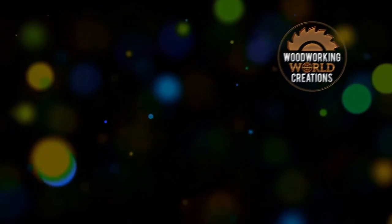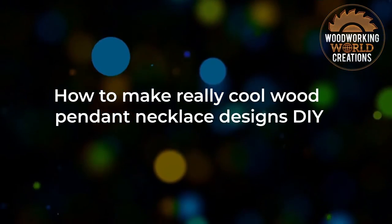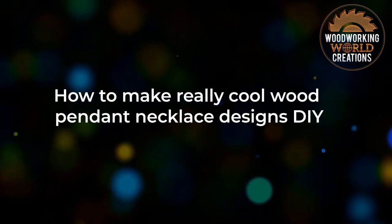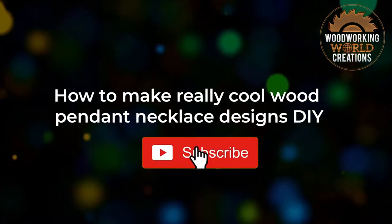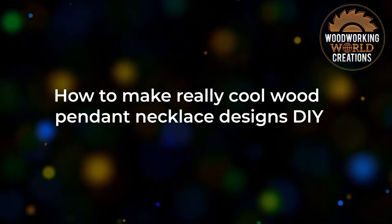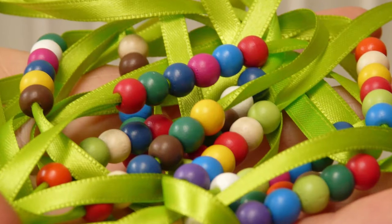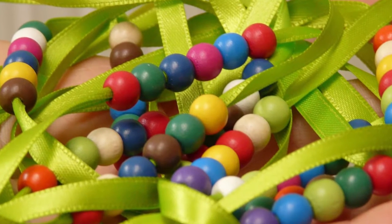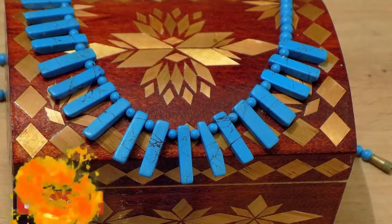What's up everyone? Thanks for checking out this video and you're watching Woodworking World Creations. Have you guys seen those awesome and shining wood pendants? It's a fascinating craft and is currently running in the trend. The good thing about them is the supplies needed to make them are incredibly cheap and yet the look appears very rich in texture and feel. So today in this video you'll learn how to turn the scrap pieces of wood into nice jewelry that everyone will adore.